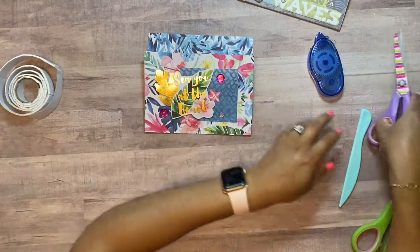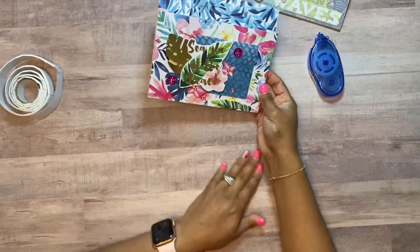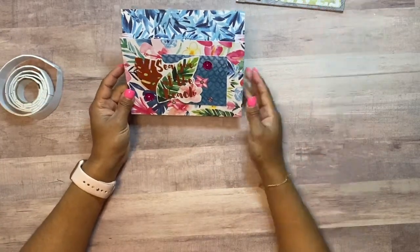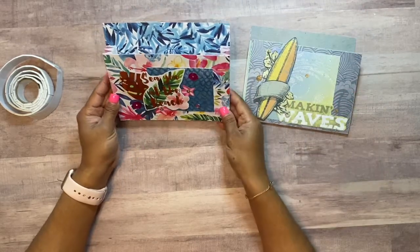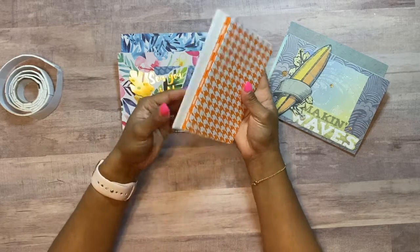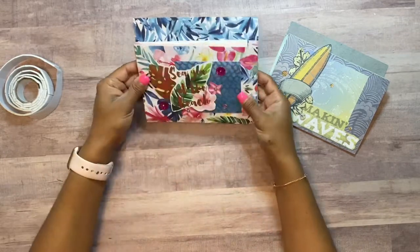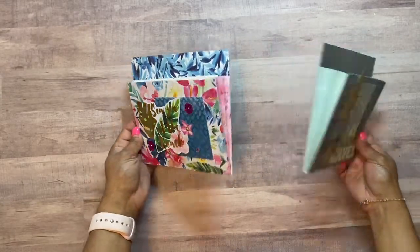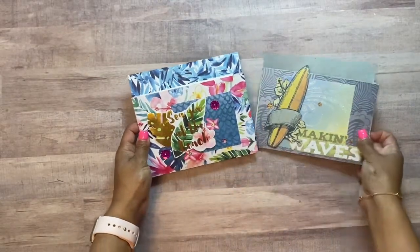That, you guys, is the completed expandable paper card holder. I think it came out cute. This is so versatile — you can decorate it however you'd like. You can get your five four by five and a half inch cards and envelopes and they just house right in there, and you can use this as a gift. These are two different ideas I had — I embellished them differently; one I did double-sided and the other single-sided, but both worked.